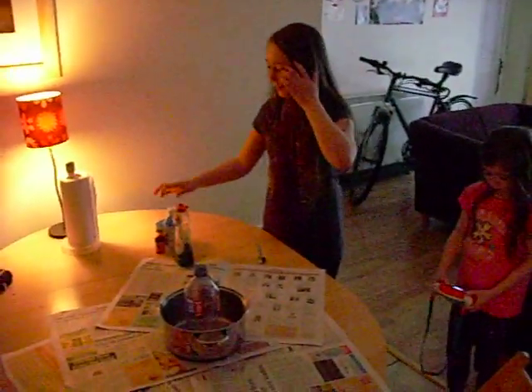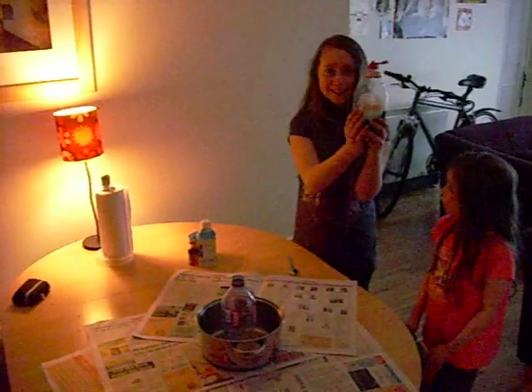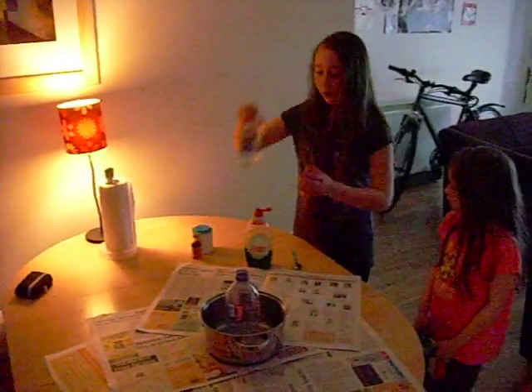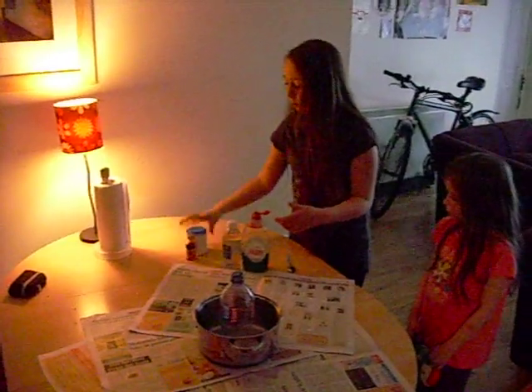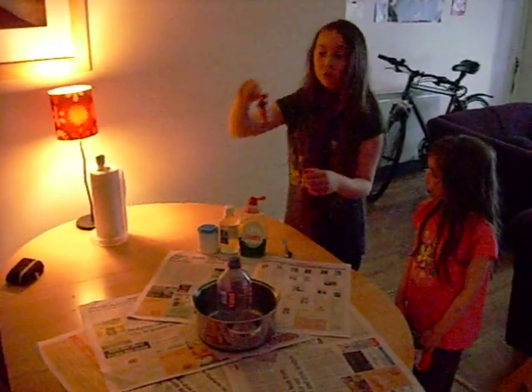Hi, we're going to make a volcano out of all of this stuff here. Washing liquid, white vinegar — make sure it's white — baking soda, and any food colour you like.